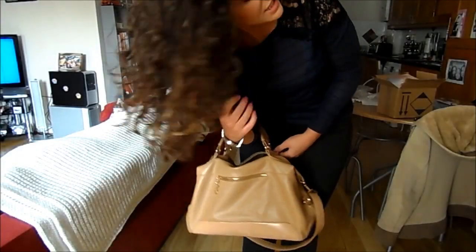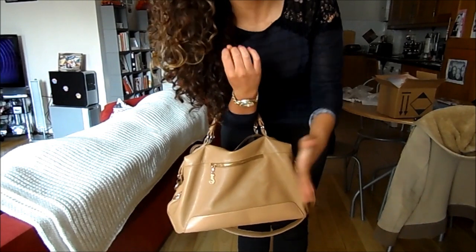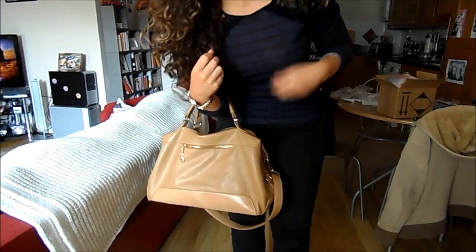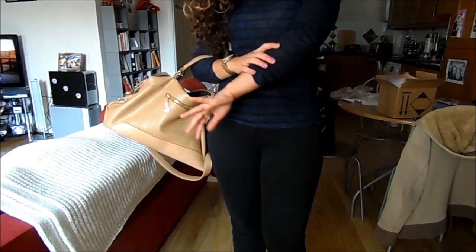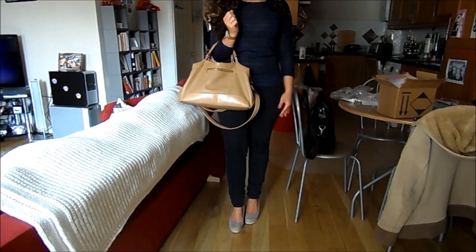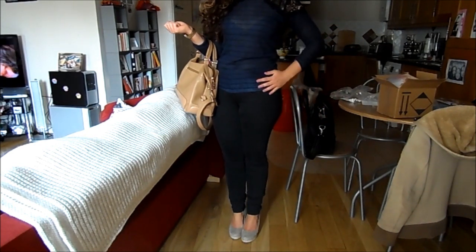Now for my outfit. My nails are Essie Splash of Grenadine, a really pretty warm purpley pink shade. My handbag is from Ronwee and my watch is from New Look. My top is from PrettyLittleThing — I'll link it down below — it's a stripey fitted top with lovely lace detailing on the shoulders which makes it more feminine. I'm wearing it with jeans from Gap. And my shoes were from Primark — they're these nude wedge heels. So that's my very casual, spring outfit of the day.